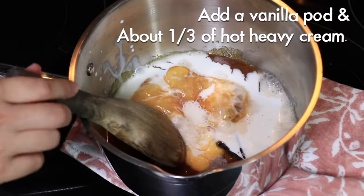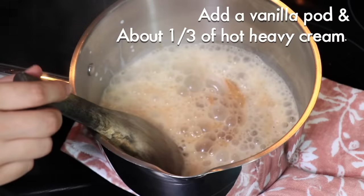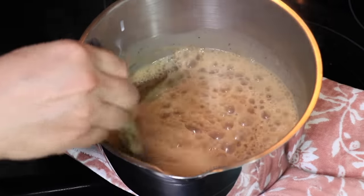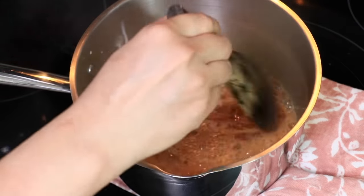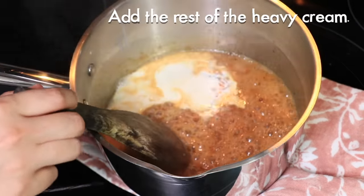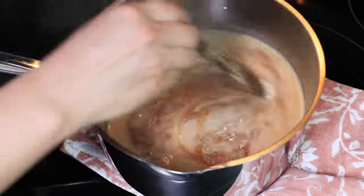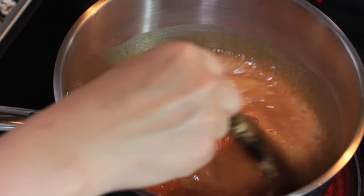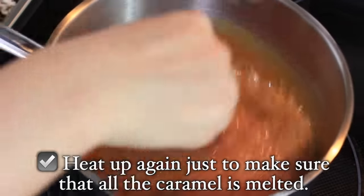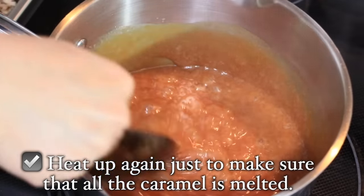Add the rest of the heavy cream once they are blended nicely. It is important to add the heavy cream while the caramel is fluid and extremely hot before it starts getting hardened. Also make sure your heavy cream is very hot so that it does not harden the caramel. Once they are nicely mixed, heat it up one more time, add salt, and no need to heat for a long time — once you see that all the caramel is melted and it looks nice and smooth, it is done.